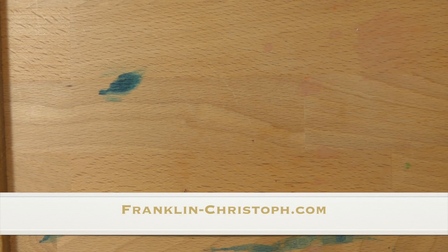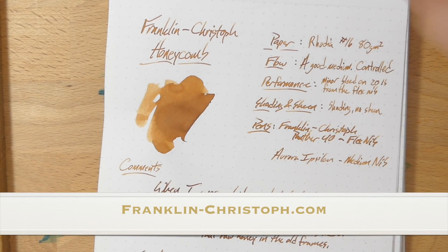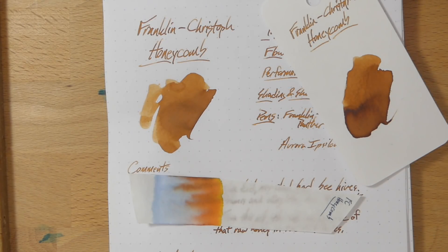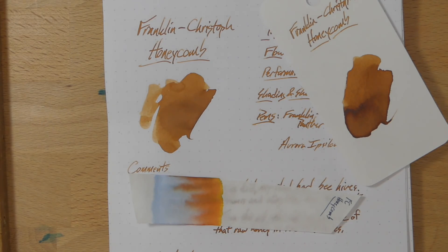Check this out at franklin-christophe.com, available in one-ounce bottles. Thank you very much for watching, and thank you very much to my patrons and those who have chosen to support me through my PayPal links — you can find those below. Happy holidays, since this is coming out right before Christmas here in America. I'll see y'all in the next video. Peace out.